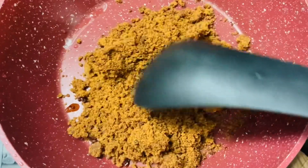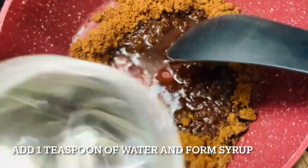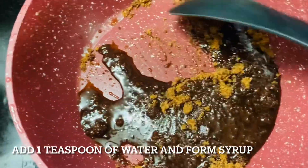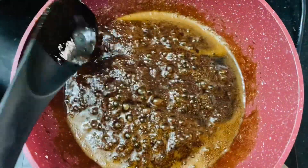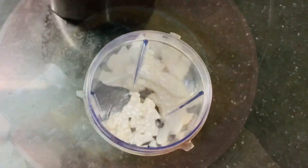So let us start. We will be taking 1 cup of jaggery in the pan and add only 2 tbsp of water to it, and form a syrup as shown. See the colour is so beautiful as it is organic jaggery. You can use normal jaggery also, but the colour will become a little lighter. Our syrup is ready — see, the consistency should be free flowing. It should not be string consistency. Then only your paisam will taste super and yummy. So our syrup is ready, now let us go to our next step.